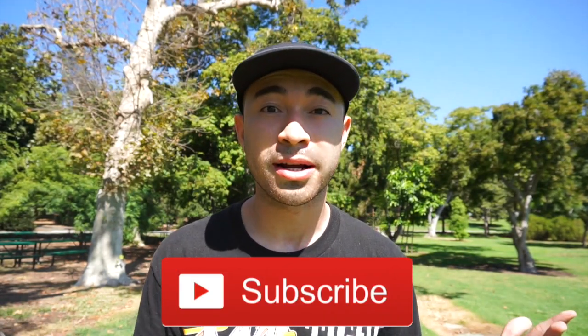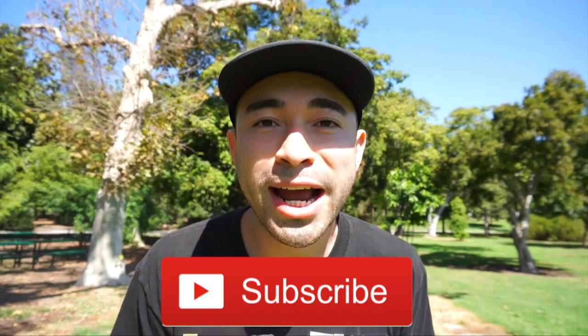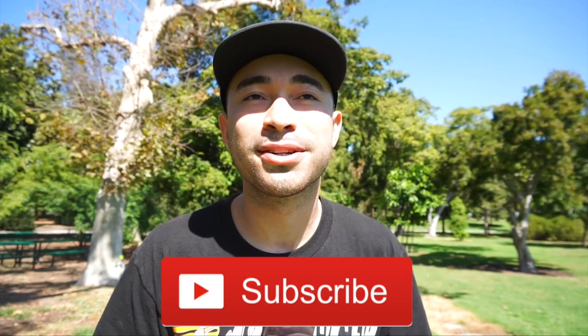Shout out to those that are subscribed, and shout out to the new subscribers. If you're watching this and you're not subscribed, these are the kind of super beneficial videos you're going to miss. As some of you guys know, I made a tutorial a while back on how to change your location on Adidas Confirmed, which actually works for the Sneakers app too. You don't even need the coordinates really — you don't need to look for them.